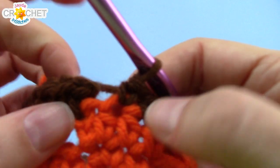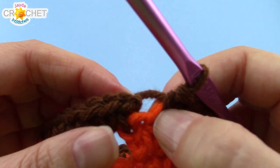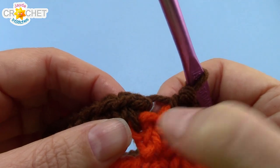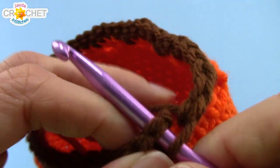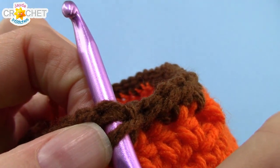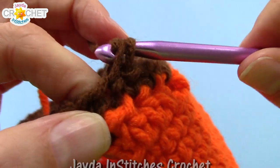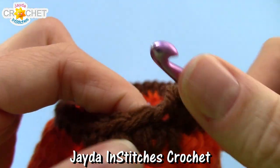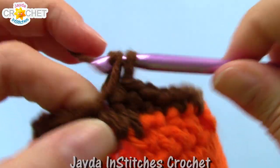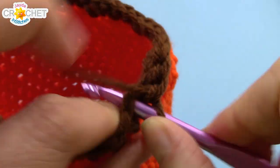When you've worked your last single crochet, you might have a bit of a gap or a false stitch where you joined — just ignore it, jump over it, and put your hook directly into the first single crochet that you began your brown row with. Single crochet into each stitch all the way around for two more rows, so we will have three rows of brown single crochet in total.